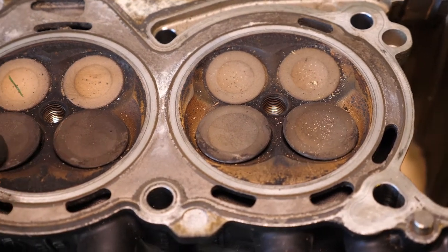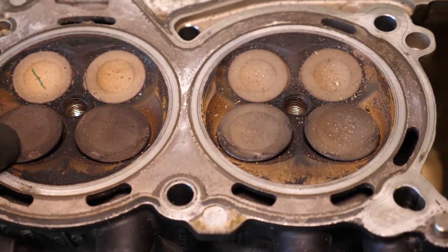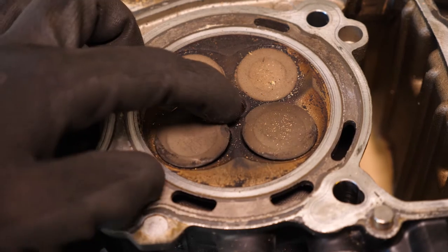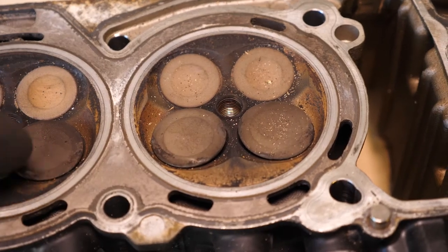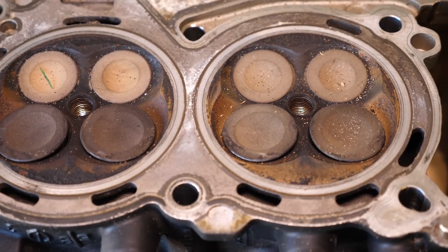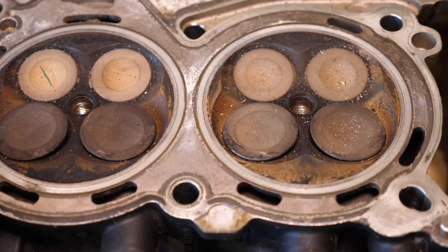You can see immediately that the inlet valves are bent, and that would be why it wouldn't start. My guess is that it jumped on the timing chain, went out of alignment, and then the timing's been off and the inlet valves have bent. These valves have smacked the top of the piston as well, and you can see they're indented into the top of the piston.